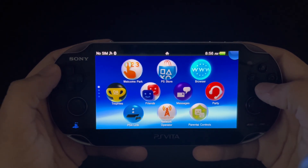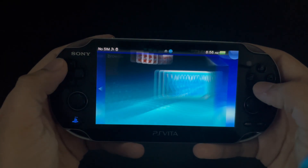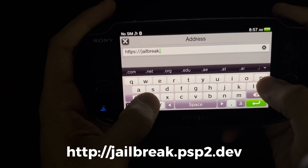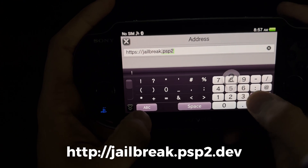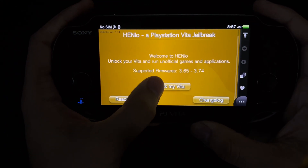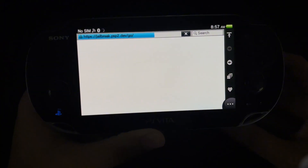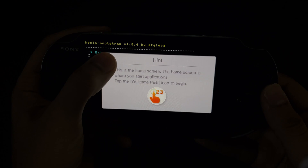Now that your console has been updated and booted back up with the latest firmware, we need to go into the browser app and type this exact website into the address bar. Once you get to this page, tap 'Unlock my Vita' and tap unlock once more on the bottom right. Your Vita will now close out the browser app on its own and load straight into the homebrew installer.